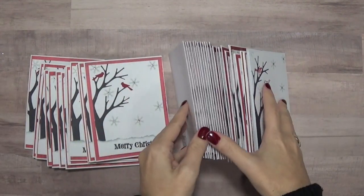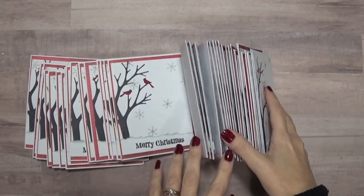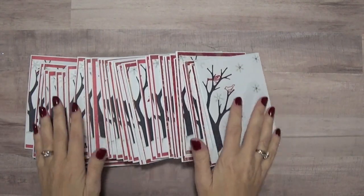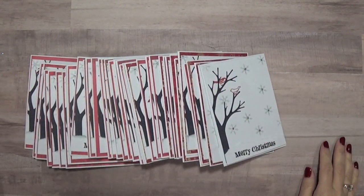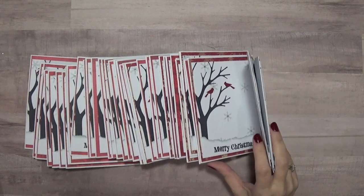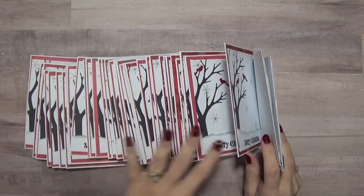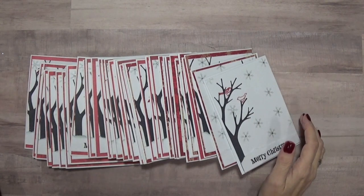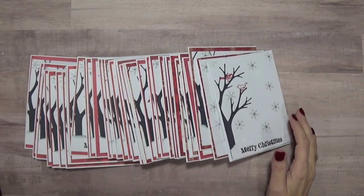I really like how they turned out. When I did the first one I didn't like it, and I was doing them at Friday night scrapbooking and my friends said they liked it. I still wasn't sure, but when I started adding the snowflakes and a little bit of color behind the background, I liked it a lot better.